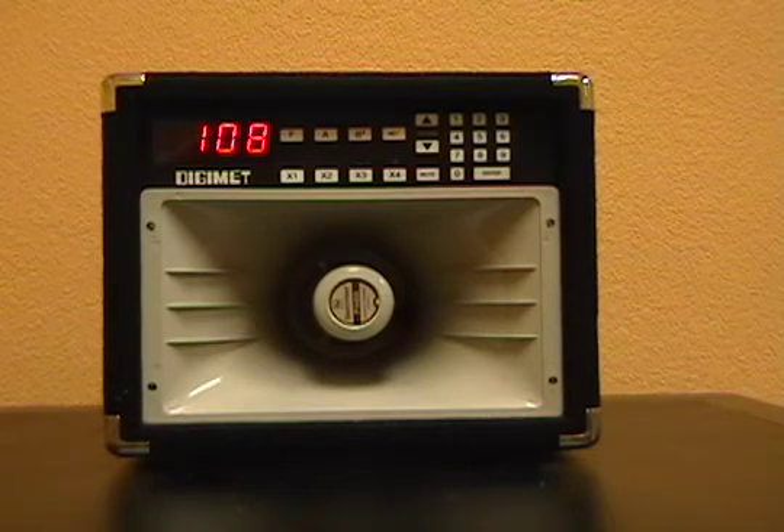To begin the process of programming in our piece of music, we want to ensure that DigiMet is in the manual mode. We hit the clear button on the remote control. For five seconds, the number in the display will come up representing the current version of the software, followed by the default setting in preset zero.